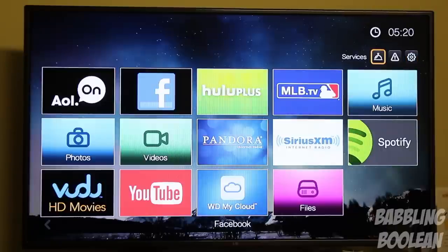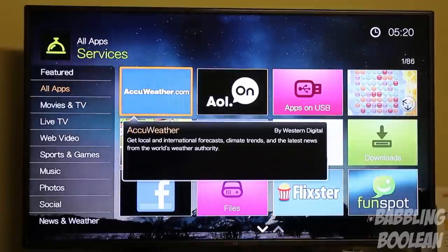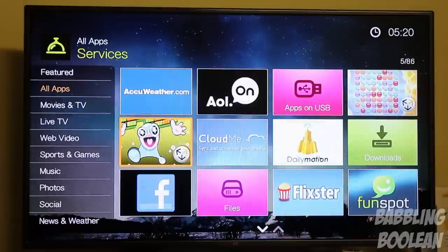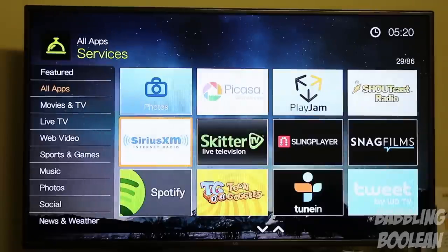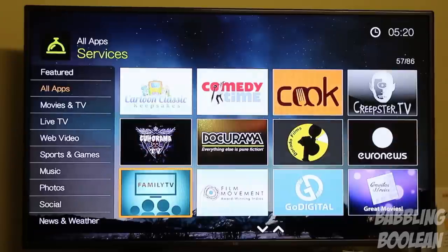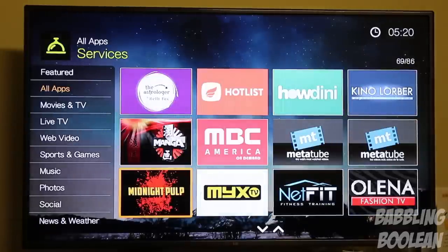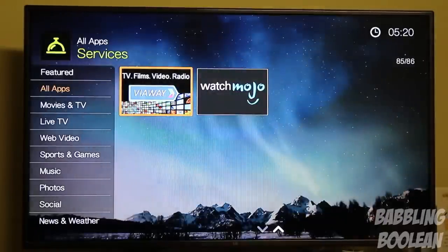I'm going to show all the apps available. Keep in mind the apps will vary depending on where you live, so what you see on my version may not be the same for you. I'll go through them quickly — there are roughly 60 apps available in my region. I do want to mention that a majority of the apps operate terribly; they are very, very slow on this media player — the speed is just atrocious.